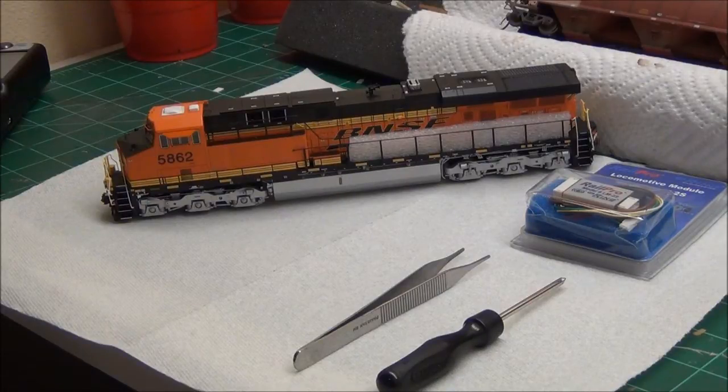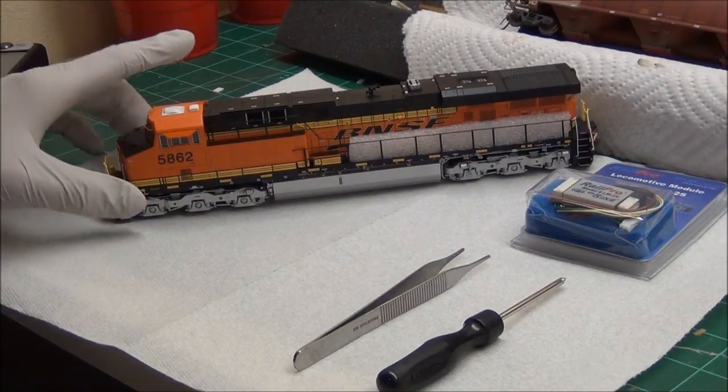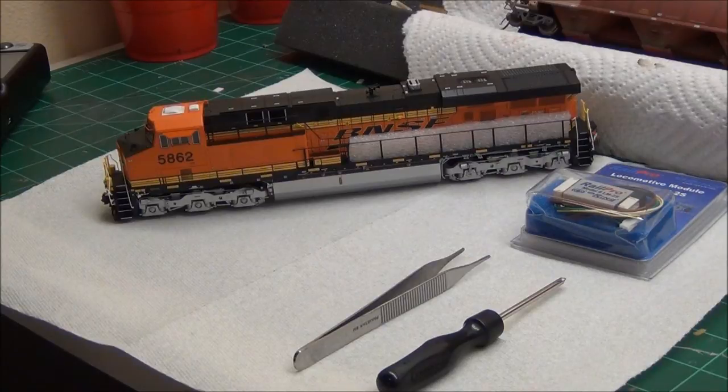Today I'm going to be showing you how to install RailPro into a locomotive in a couple of different ways. First, the easy way, which is what this video will be talking about. And then the next video will be talking about a more complicated way, which is what I prefer to do in most of my locomotive installs.